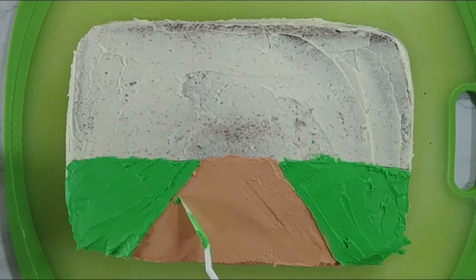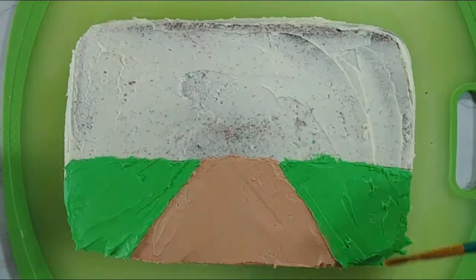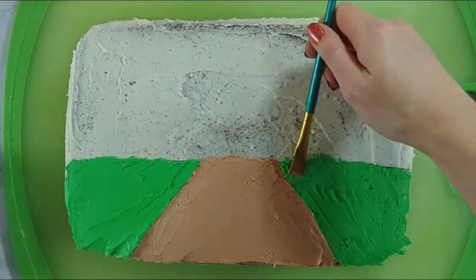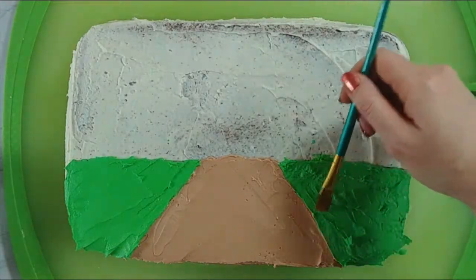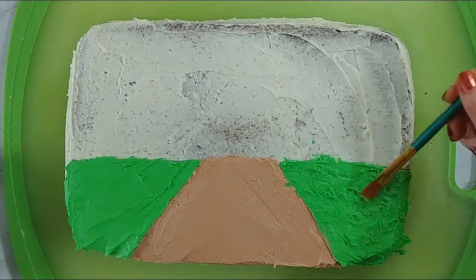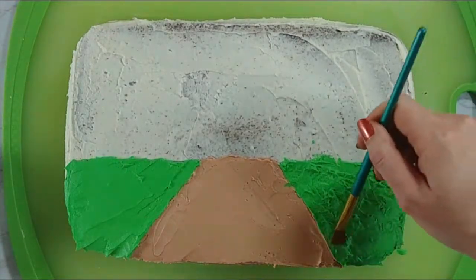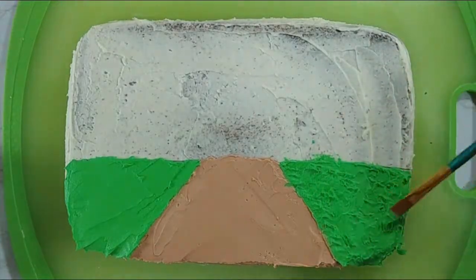Now that we have grass we can fix any mistakes and then we're going to add a little bit of texture. I'm using a dry brush and just kind of going in and lightly tapping out to add some texture to the grass. Both the palette knife and the brush I got from a little paintbrush kit that you can get at pretty much any craft store.